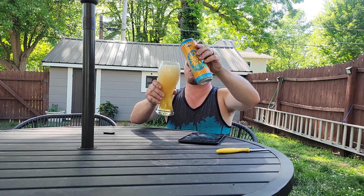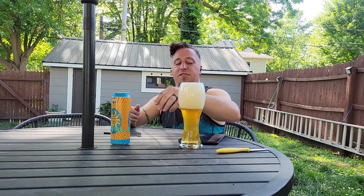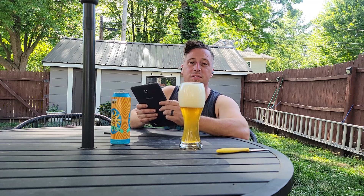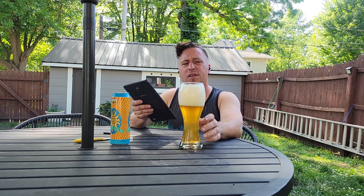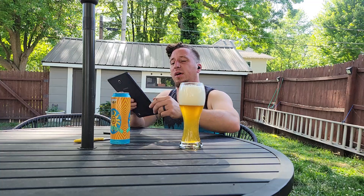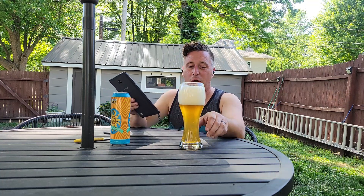Usually wheat beers are typically very, very carbonated and fluffy. I'm at the Bell's website — Bell's Brewing Company is out of Kalamazoo, Michigan, founded in 1985. I think I've done the Two Hearted Ale; I found a tall can of that one time and it's an excellent beer, very highly regarded. So I'm hoping the best for this.